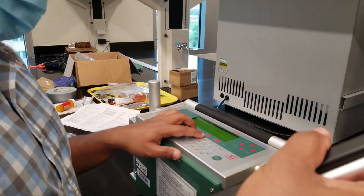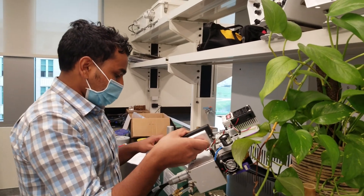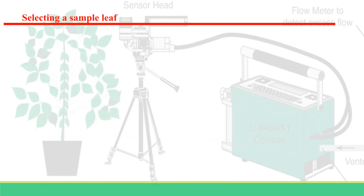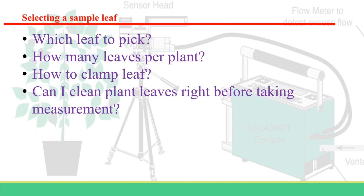If you took more measurements than needed, you can add a remark noting which data point is good. It is always important to look at the real-time data; I would check screens B, C, G, and E. When selecting a leaf, you may need to do a literature review. The second fully expanded leaf in a sunlit area is common practice. Diseased, damaged, broken, and young leaves should be avoided. Washing or cleaning leaves before measurement can disturb stomata, though this may not apply to all species.